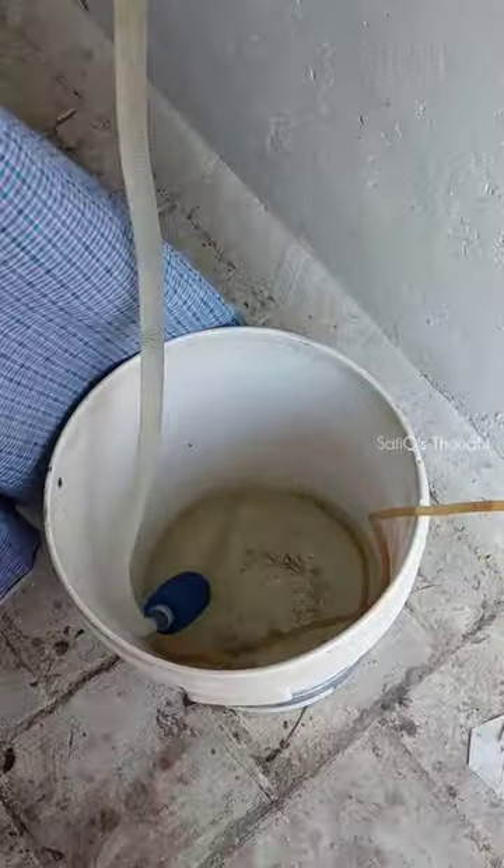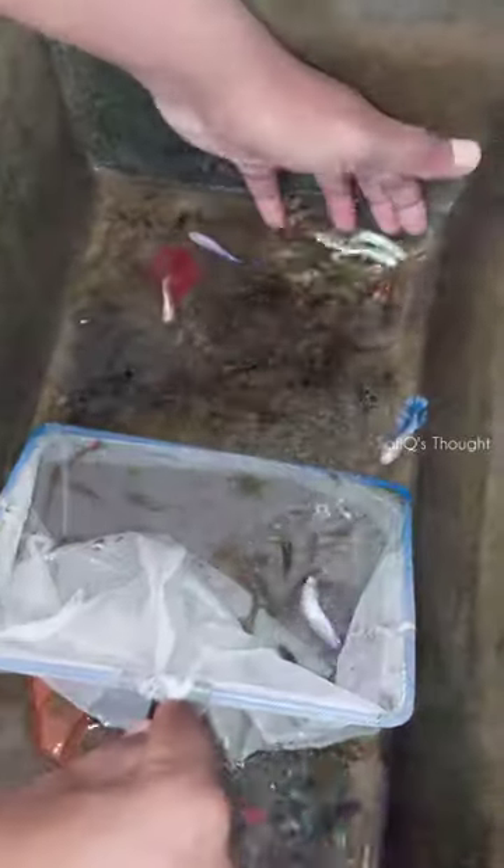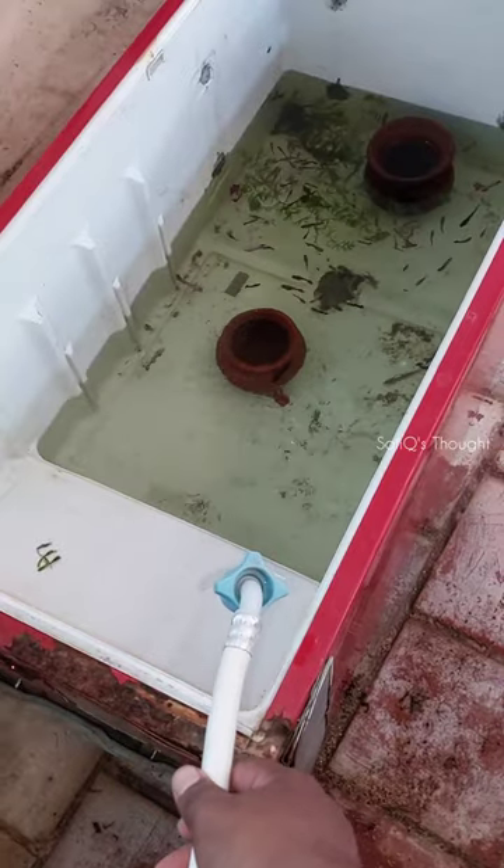You can use the cement tank to filter. We put in a bucket of fish. First of all, we add water in the cement tank.